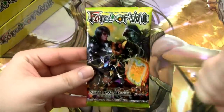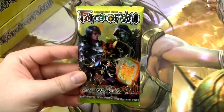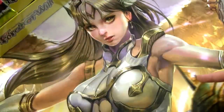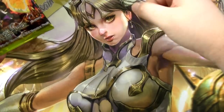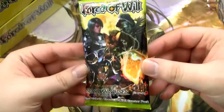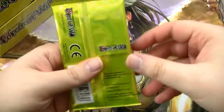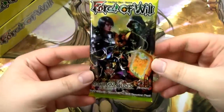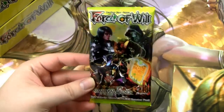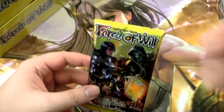Before I open the first pack, one quick thing: if you've never seen one of my videos before, I like to sort it out. All of our full art rares will go right here across the chest, a stack of rares, a stack of super rares, and a stack of full arts. Also, there are QR codes in every single booster pack — I will not show any of them in the video because I scan them for my own purposes, but I am removing them from the packs.